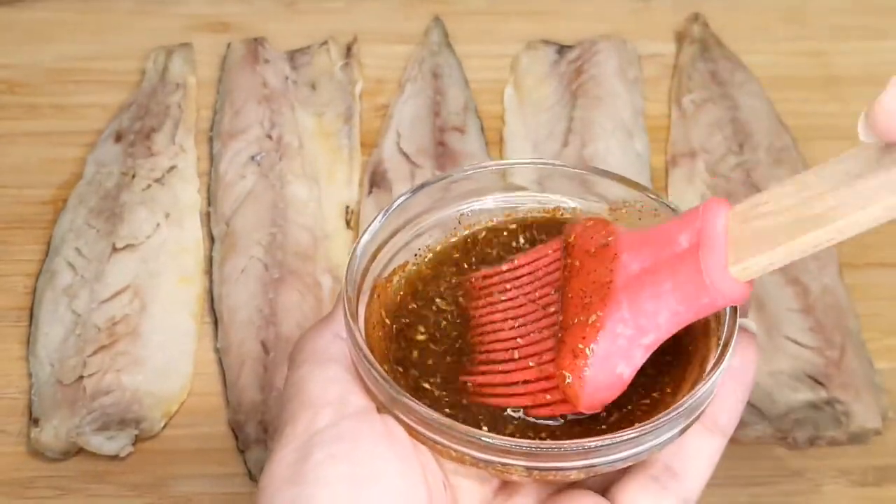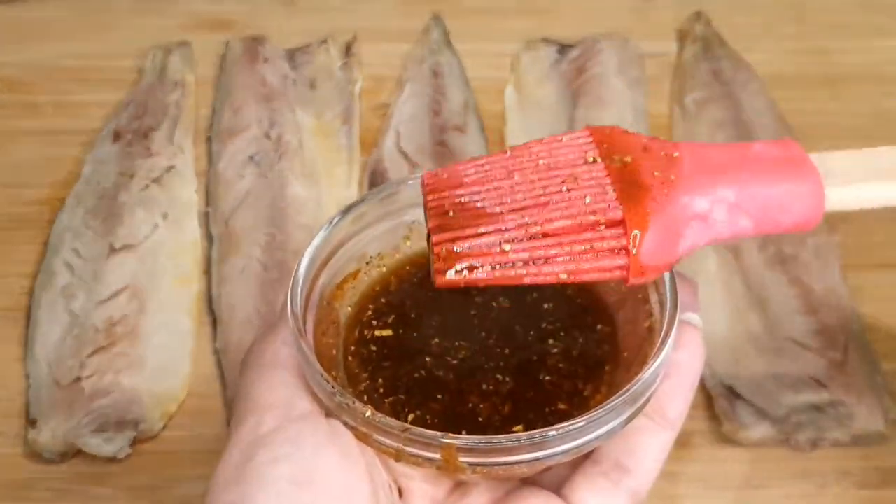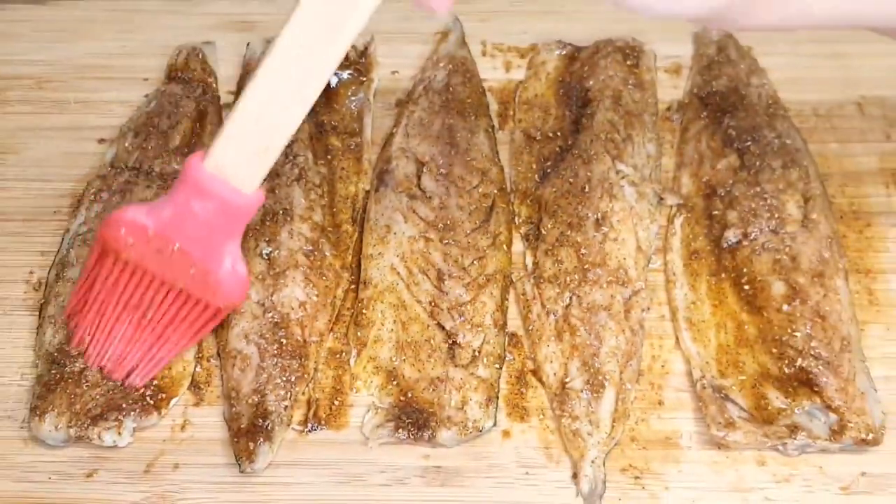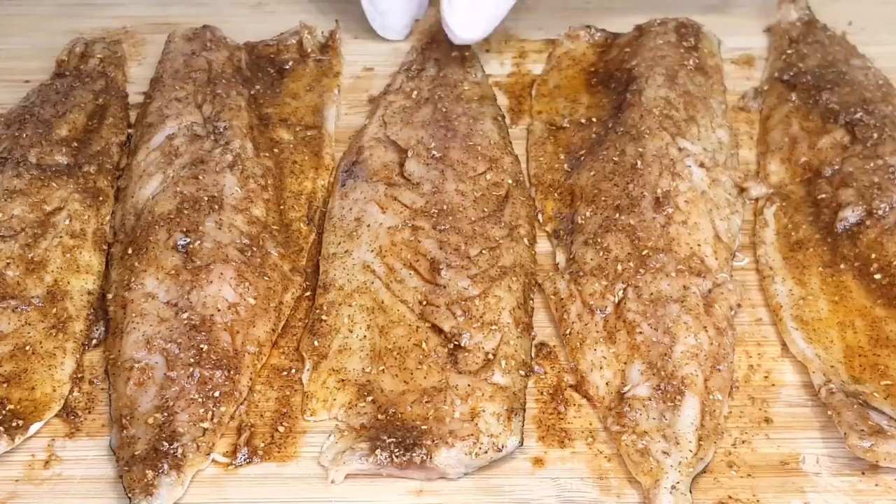Using a brush, make sure every inch is covered, allowing those spices to penetrate the fish and create a symphony of tastes. You'll find all the ingredients and measurements in the description box below.